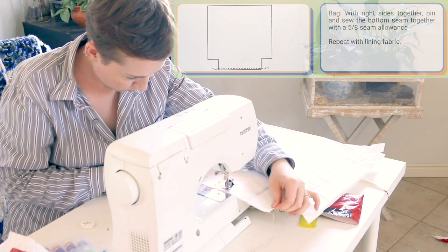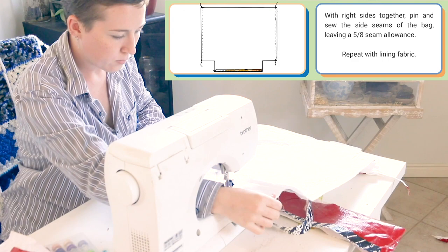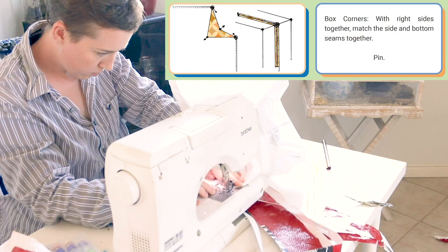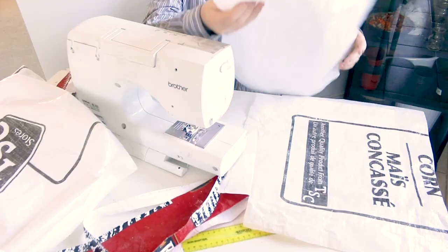Now with the right sides together, I'm going to sew together the bag. If you're using fabric, press that bottom seam flat. I'm using a feed bag so it's very stiff — there's no real reason to press it flat. Then I'm going to sew up the side seams, and now what I'm doing is the corner. I flatten out that corner pretty much the opposite way that it wants to go.